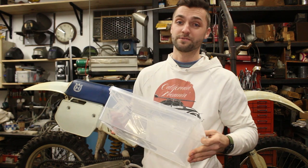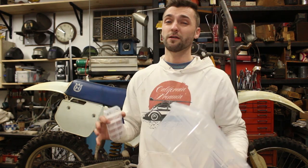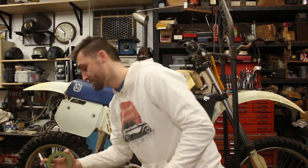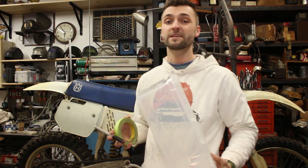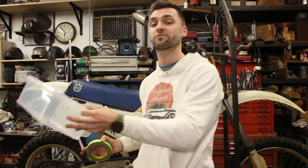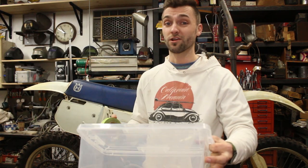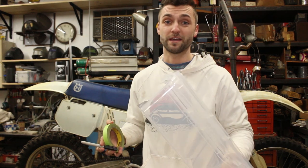Second thing: get some tubs. If there's a complicated assembly — maybe like the carb and all the stuff that goes along with it — label it. Get yourself some tape and a Sharpie, put it right on there. Something clear might be easier because then you can see it. When you lay everything out you'll be able to know, hey, I need the carb right now — go grab this box. Really easy thing to do, easy thing to overlook, but you're definitely going to be thanking yourself later when you go to put this bike back together.